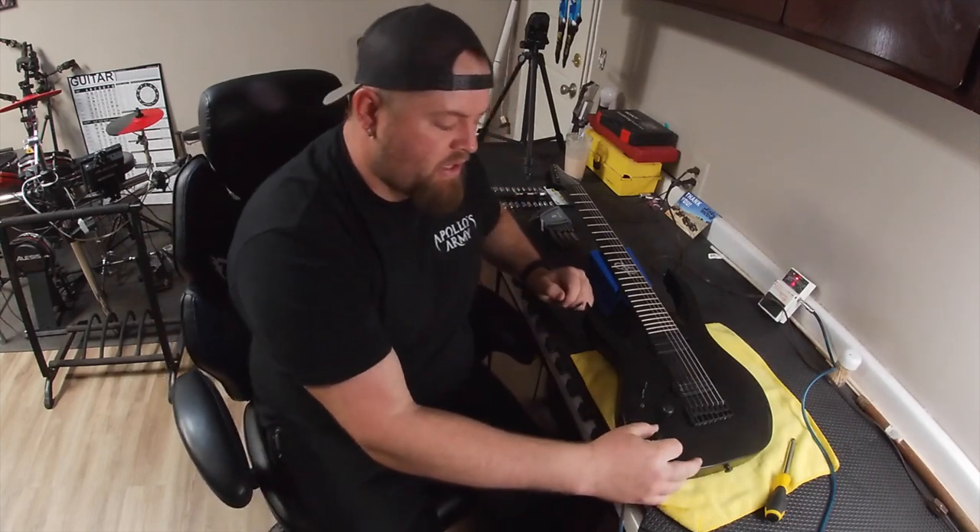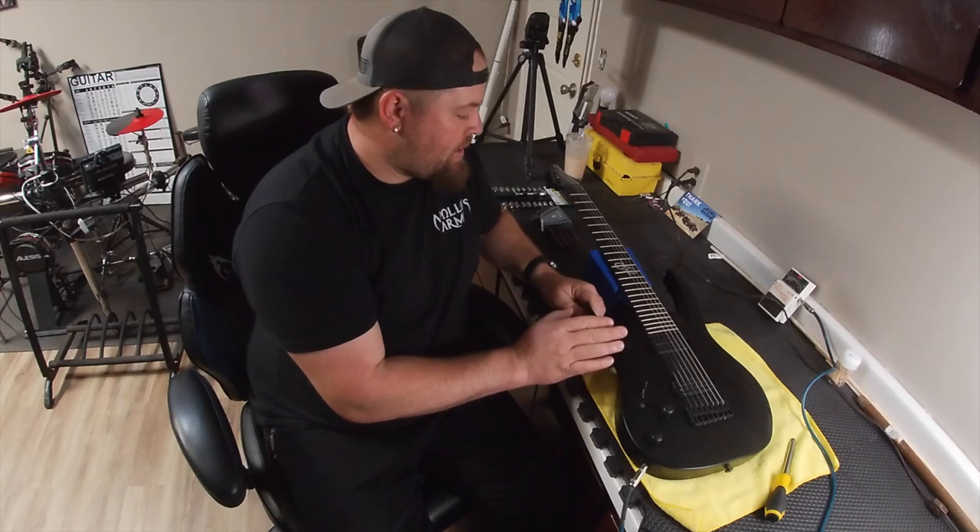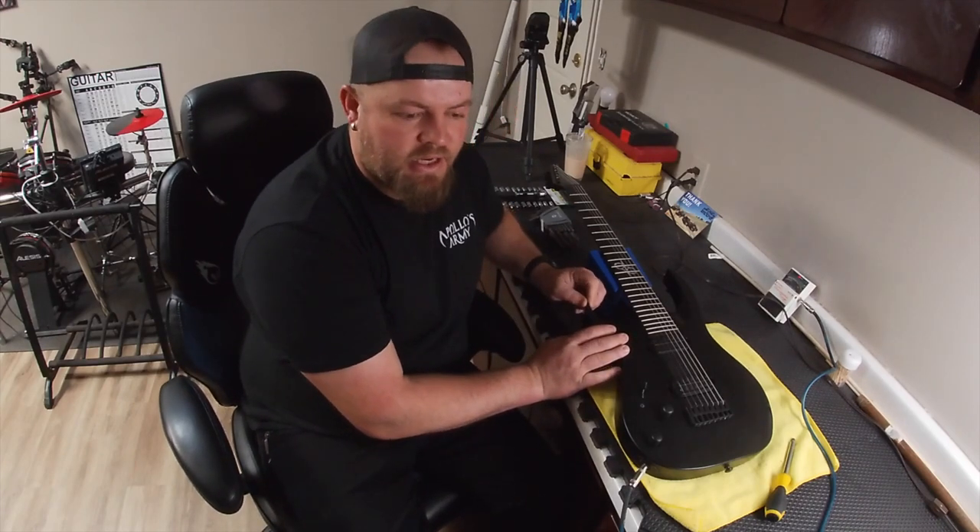What's up Legionnaires? Peter, the rhythm guitar player from Apollo's Army here, and today I have Brennan's Black Solar guitar that we are going to intonate.